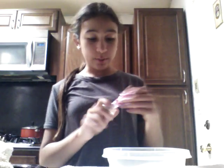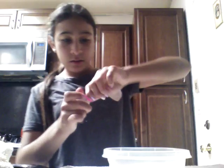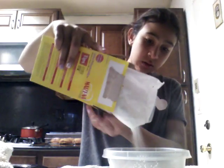Fill your spray bottle up — I'm making a little bit more than the first batch. Make sure it sprays okay. You'll also need a popsicle stick. If you have flour, you can use that too, but I'm using cornstarch. Dump in a little bit more than the first batch.